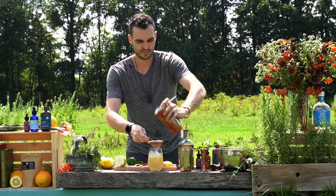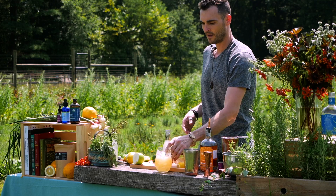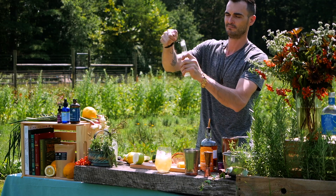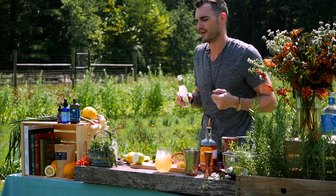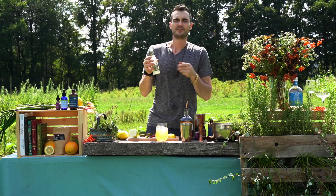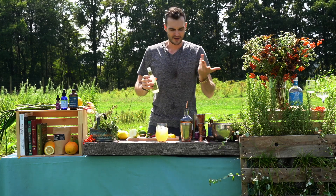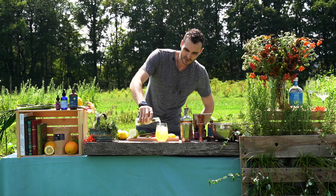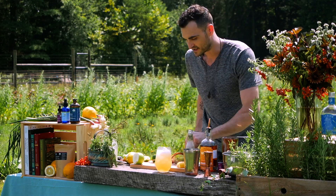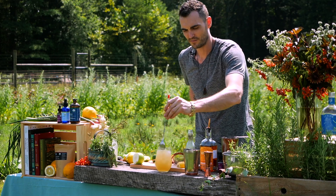Because I'm topping this off with ginger beer, I'm going to leave a little room at the top. I'm using the Fever Tree ginger beer. The best kind of ginger beer is unfiltered — if you see sediment in there, that's the best kind. If you can only get ginger ale it's okay, but ginger beer has a nice spicy essence to it. We're going to give this just a few revolutions in the glass to mix it in.